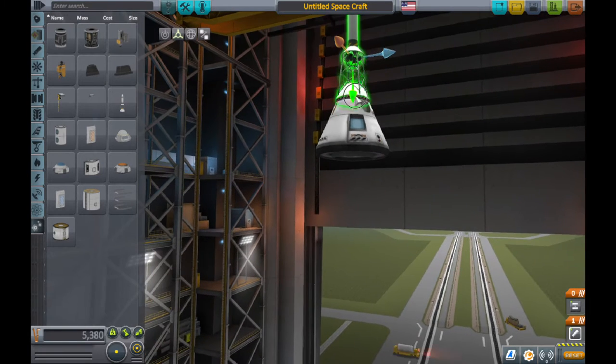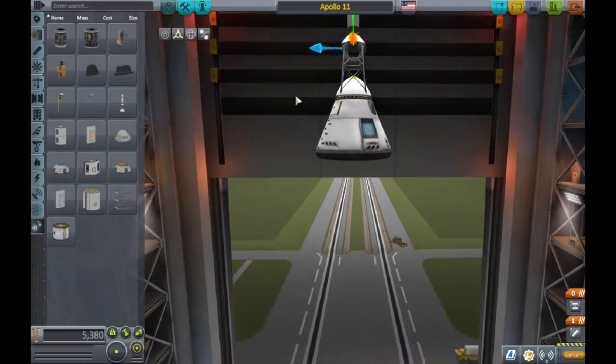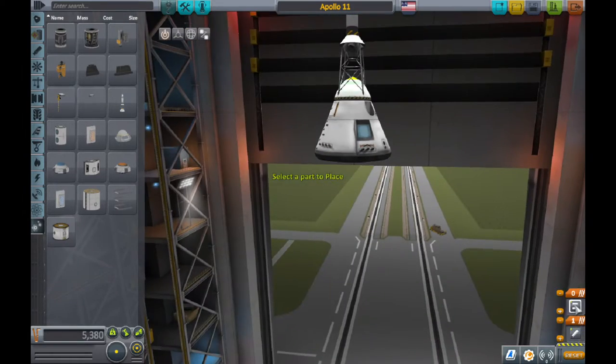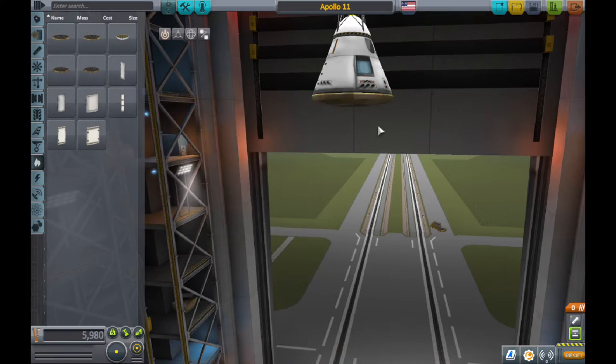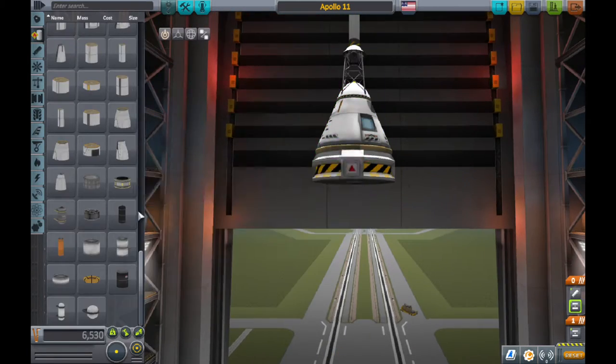It is a bit shaky when you take it off, so yeah, it's really tricky to take off. I'm trying to improve it so it doesn't shake as much, but it's kind of hard because it's a pretty big rocket.